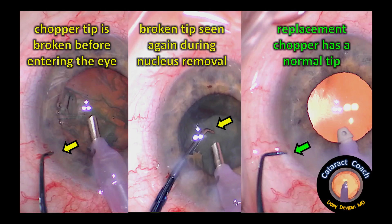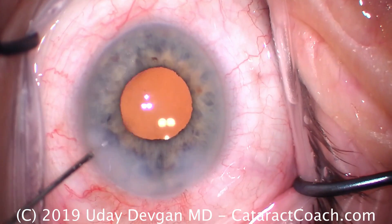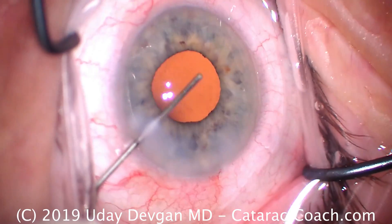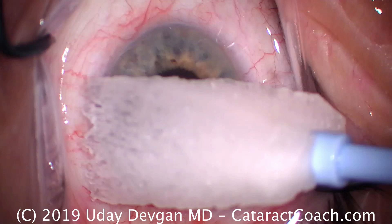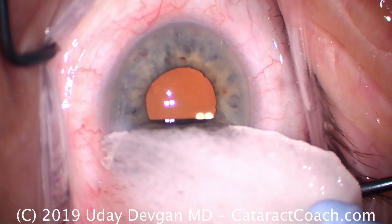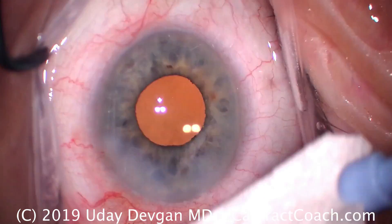So let's review. At the beginning, before inserting the instrument in the eye, the chopper tip was already broken. The middle panel shows it's broken again during surgery. At the end, there's the replacement chopper. The important thing here was that we recorded the video, so we could stop at the end of the case, review the video, and be 100% certain that the chopper tip was broken prior to ever inserting it in the eye and there is no piece of the chopper left in the eye. Thanks for watching. Bye-bye.